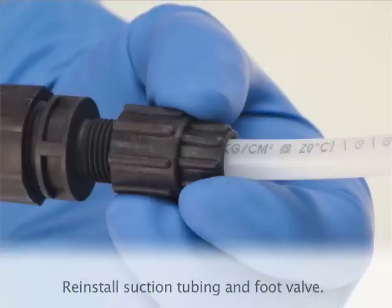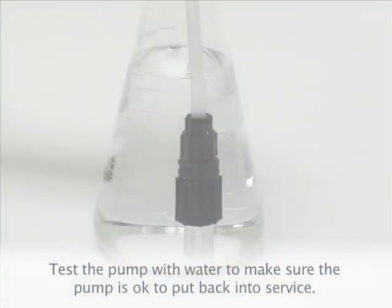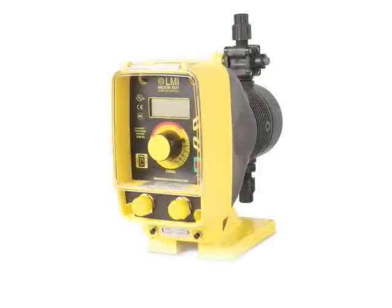Reinstall your suction tubing and foot valve and test the pump with water to make sure the pump is okay to put back into service. You have now successfully rebuilt your LMI chemical feed pump.